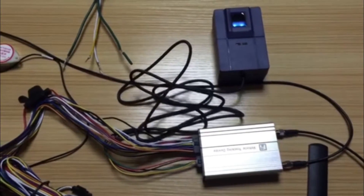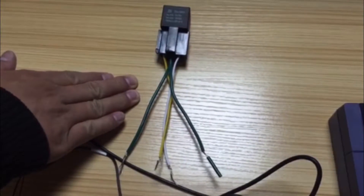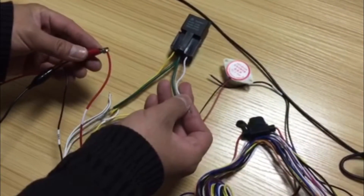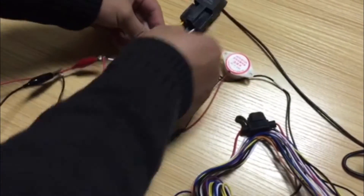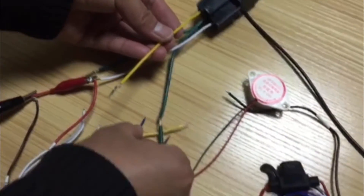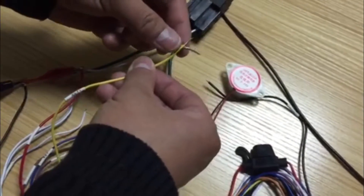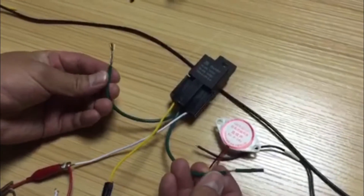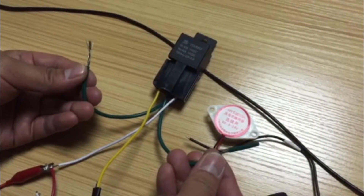Now we will show how to use the fingerprint scanner for driver authorization to control the engine. We need to connect the relay to control the engine. The relay's yellow cable connects to the positive of the vehicle battery. The relay's yellow cable also connects to the tracker's output one cable. The relay's green cable connects to the oil pump cable — cut the oil pump cable first, then connect the two green cables.